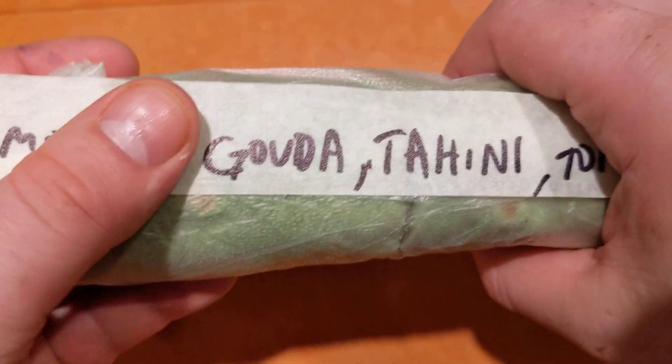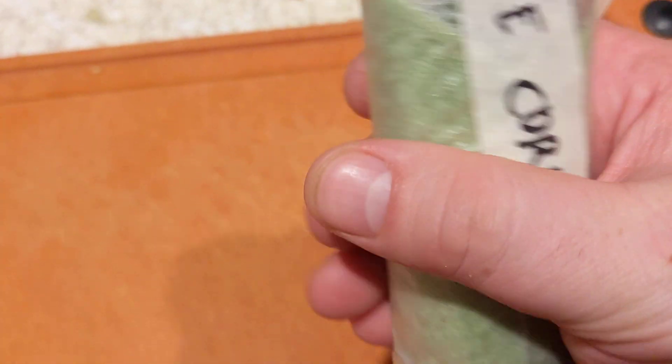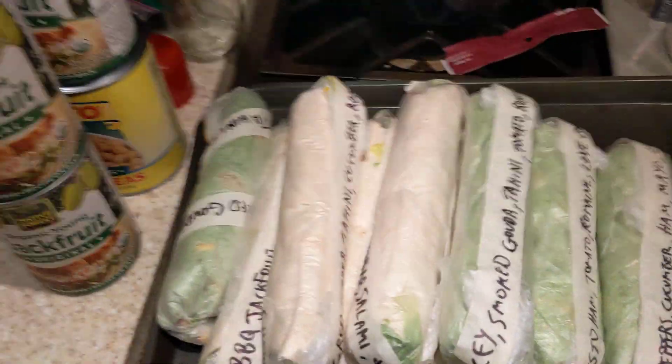So what kind of wrap is this? It's a turkey, smoked gouda, tahini, tomato, romaine, and love corn wrap. Put it in the wrap pile.